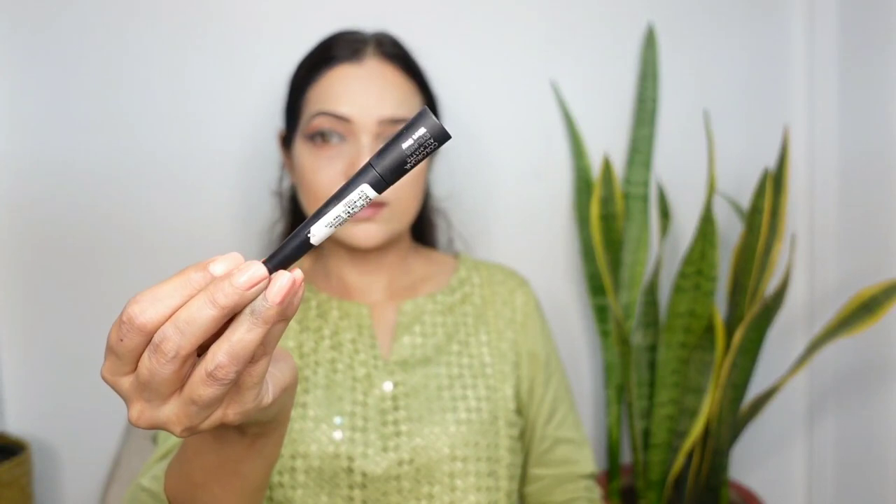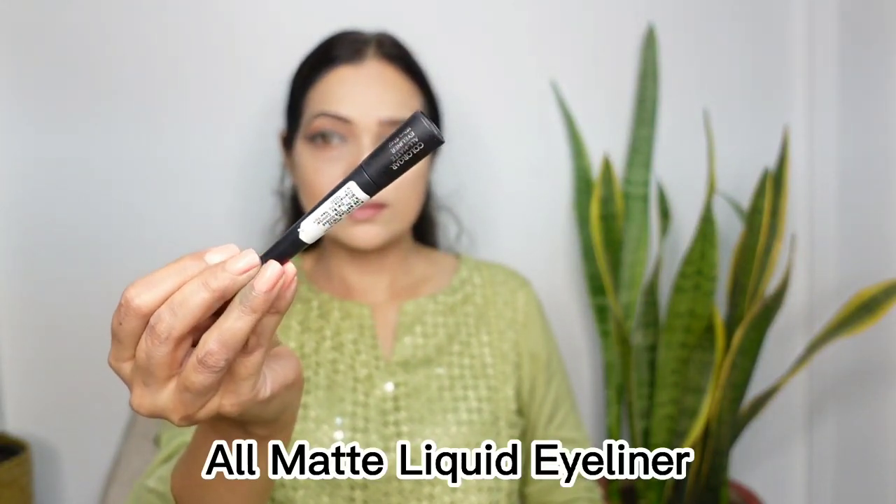Time to apply the eyeliner. I have the Colour Bar All Matte Eyeliner — it's a black liquid eyeliner. The formula is matte and dries in 20 seconds. It's a long-lasting eyeliner, though I did not find it waterproof.